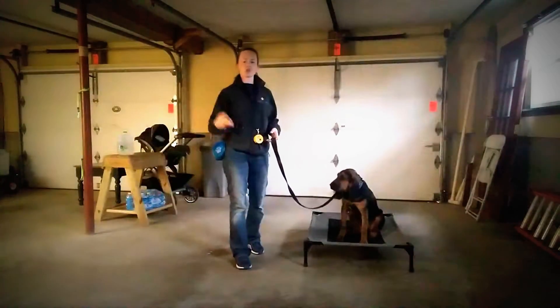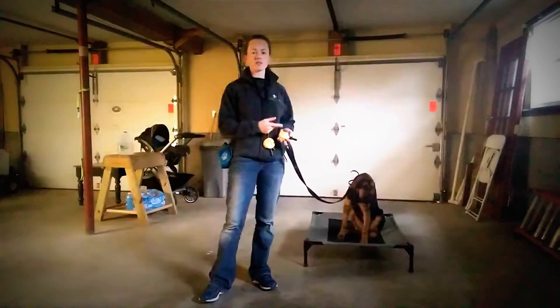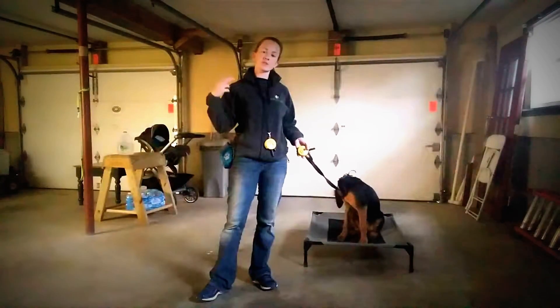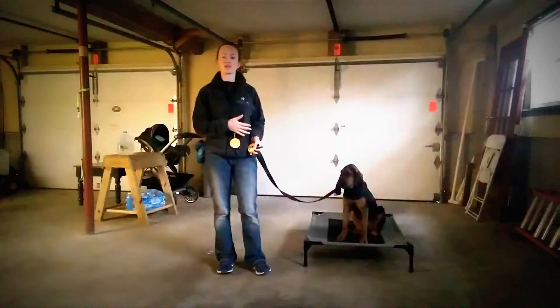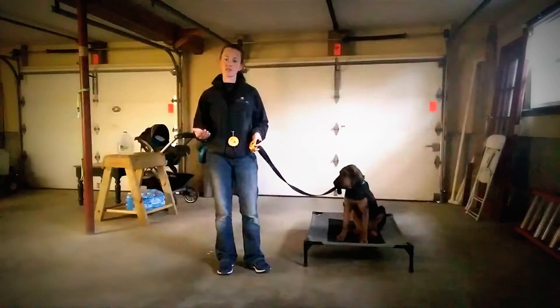If you're just starting this, you're going to repeat this a lot — that's also how you condition the dog to the collar. Lots and lots of repetitions so they understand: when they're asked to do something, they'll feel this pressure; as soon as they complete the command, the pressure goes away. We've already worked on this a lot, so I'm going to move on to the next thing.